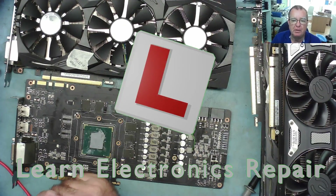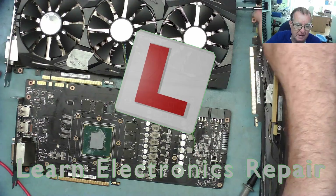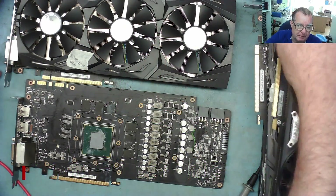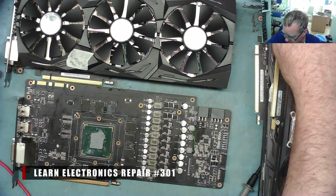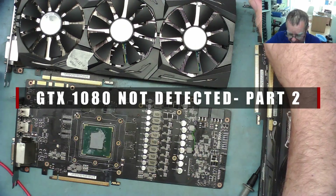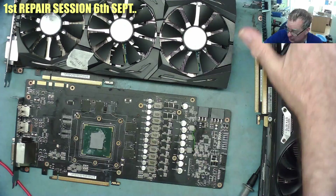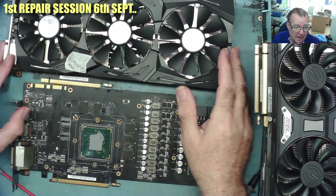Hi guys, welcome to another learning electronics repair video. In this video we're going to look at these three GTX 1070s and see if we can get one good working one out of the three. The remainder are donors — the customer just wants one working one back.